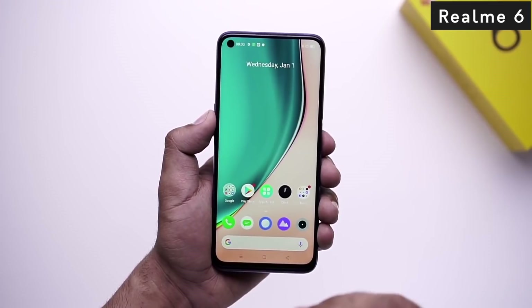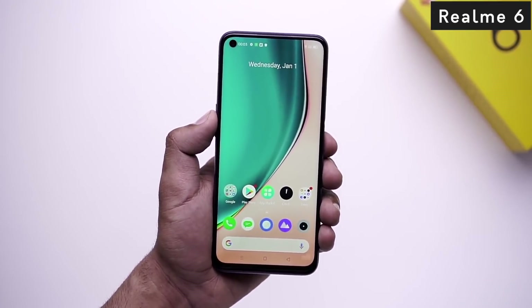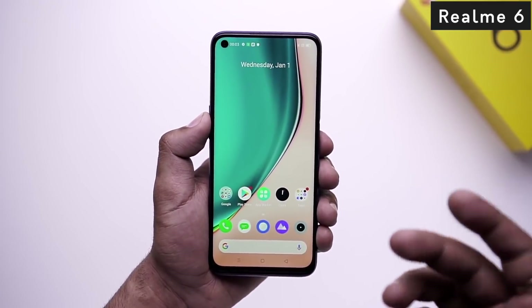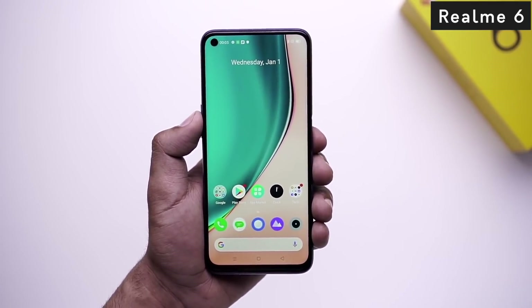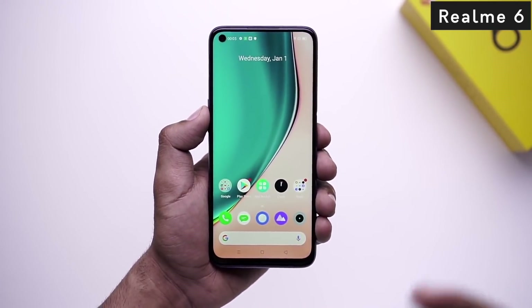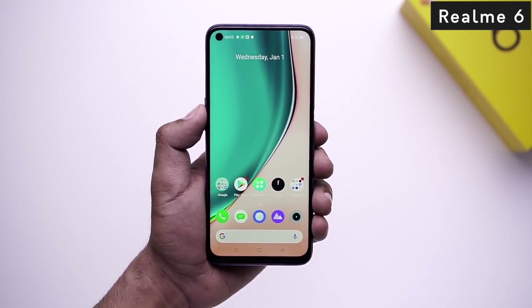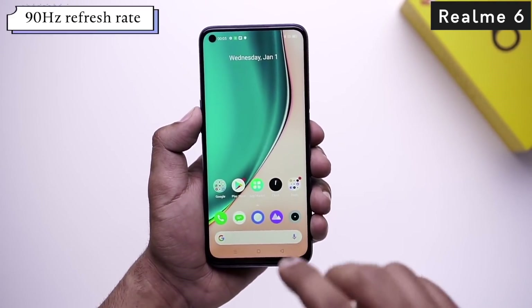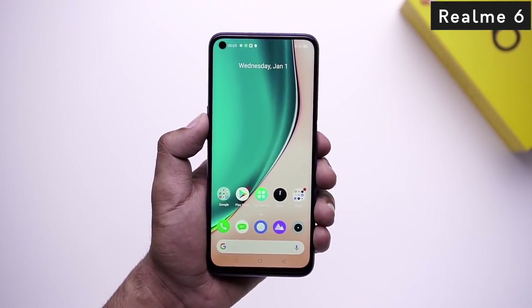Now let's look at the design of Realme 6. In Realme 6, you have a full HD Plus IPS LCD display with a punch hole design for the selfie camera, and Gorilla Glass 3 protection. The bezels are also very low here, and the chin is very slim. The interesting feature on this display is the screen refresh rate.